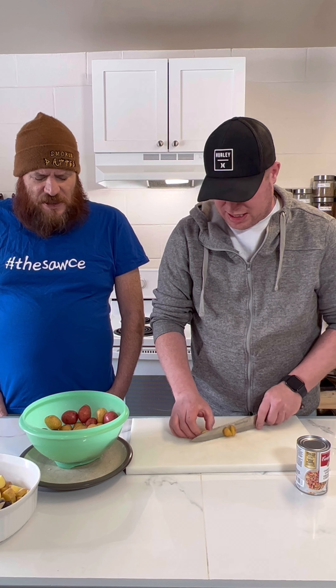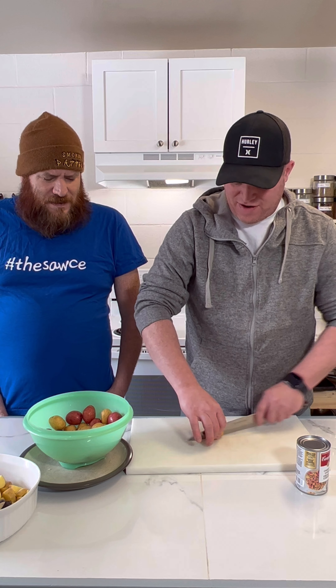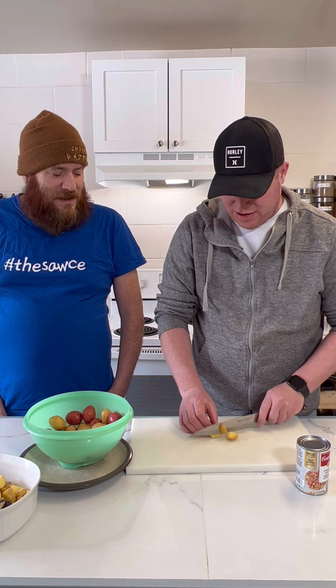Got a good deal on these potatoes - they were $5.99 for a big bag of them at Old Thrills. Pretty good, not too bad.